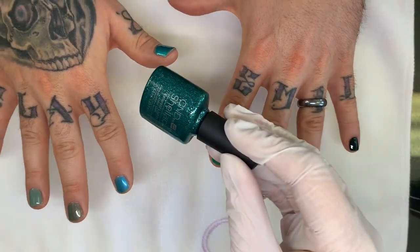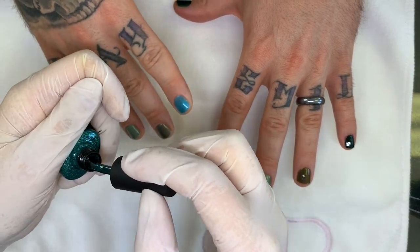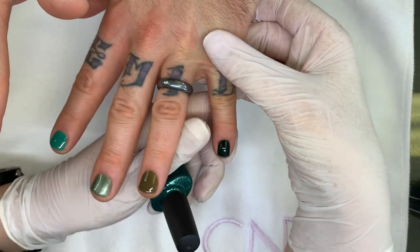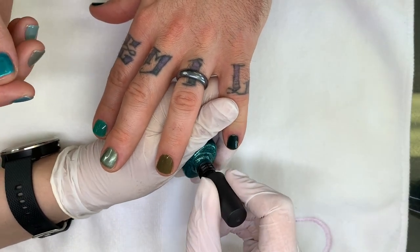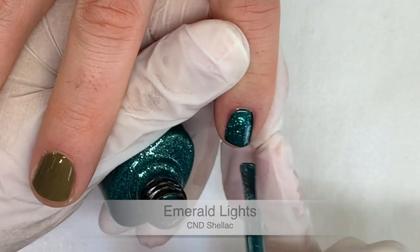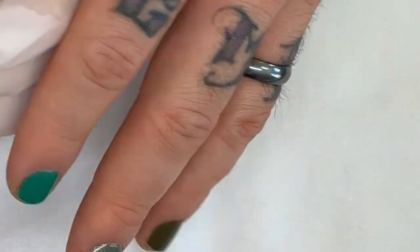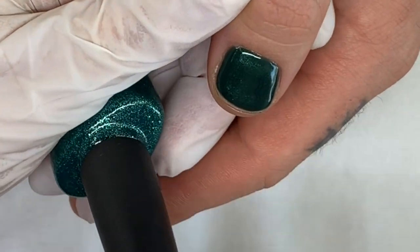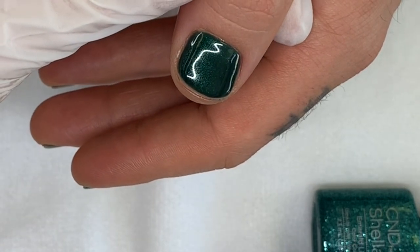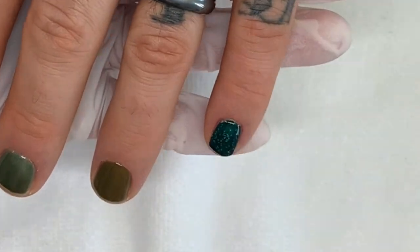We're going to show you the emerald lights very quickly. Usually with these colors I like to go tone on tone. This is going to be too dark over some — you need a dark color to apply it over. It makes it brighter. It could definitely go over the serene green as well. You could do one coat of serene green and one coat of emerald lights to get this look.